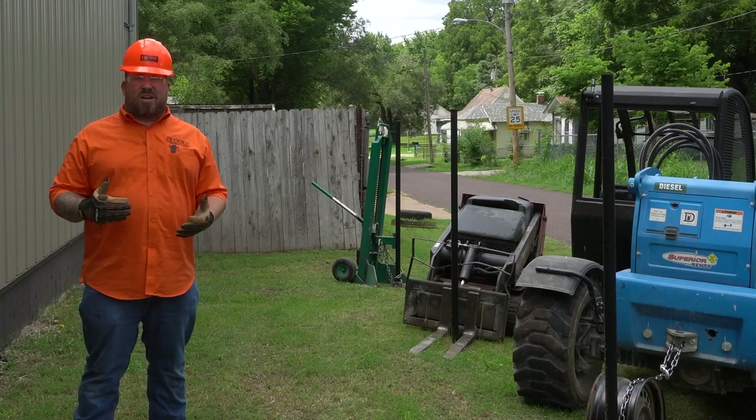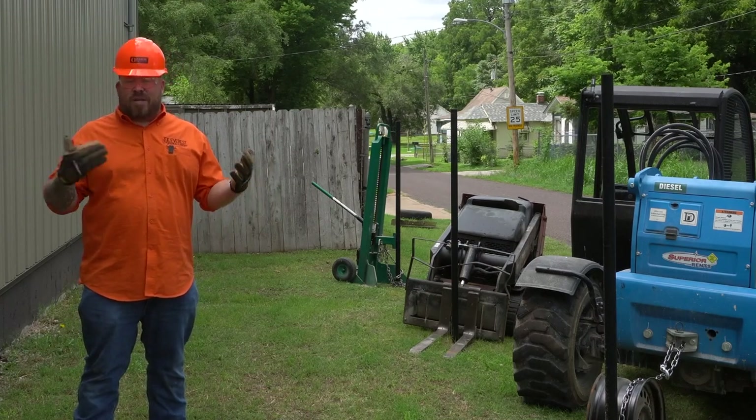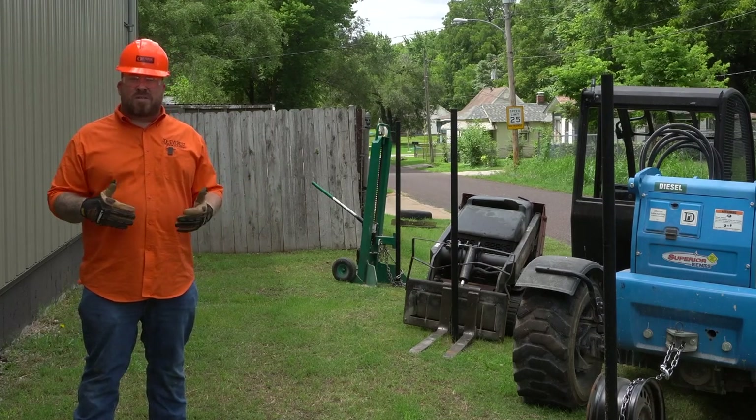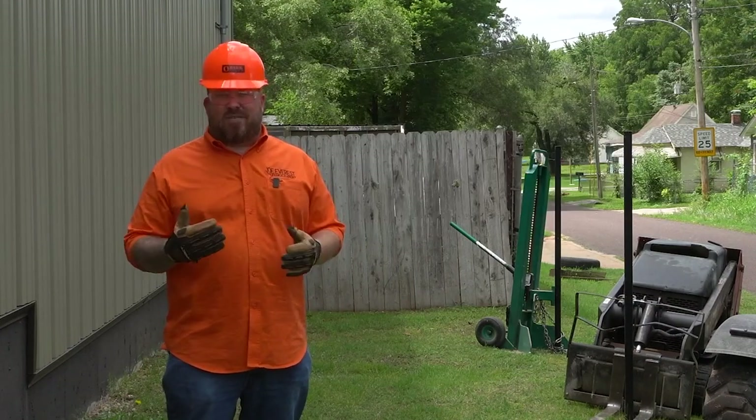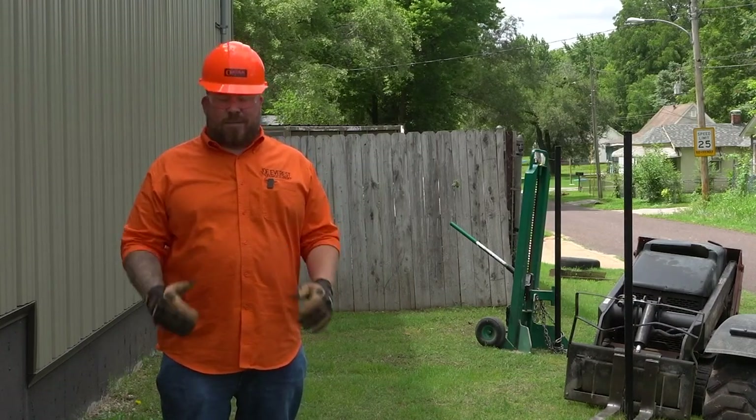In the comments I saw several questions about how a fence professional would remove a fence post, and there were quite a few suggestions given on how you guys would like to see the fence post pulled out.